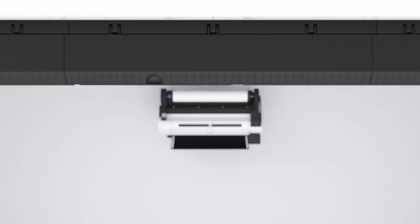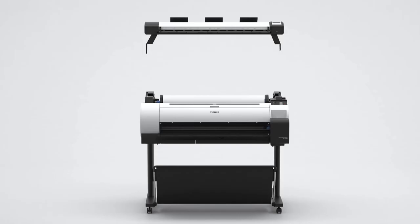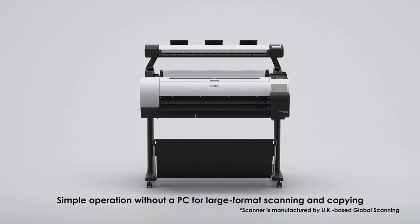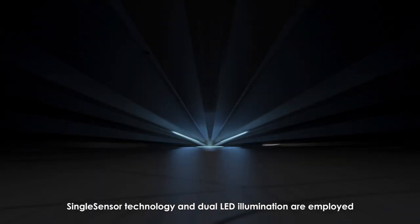ImageProGraph — The TA Series MFP Solutions. Simple operation without a PC for the entry-level market. Single-sensor technology and dual LED illumination are employed.